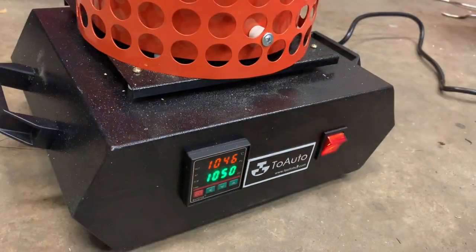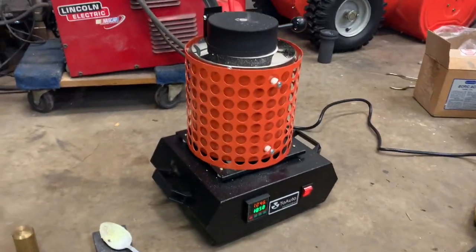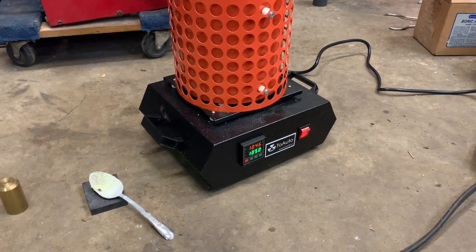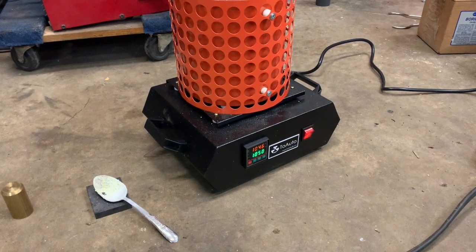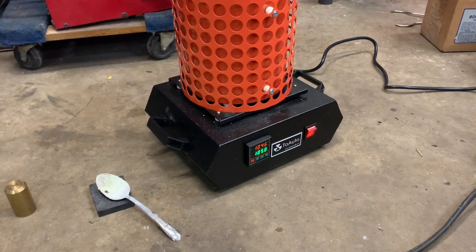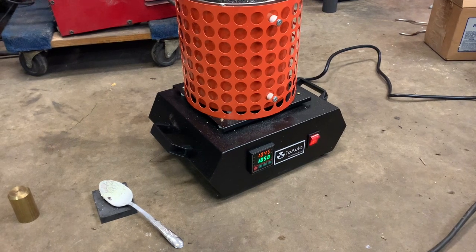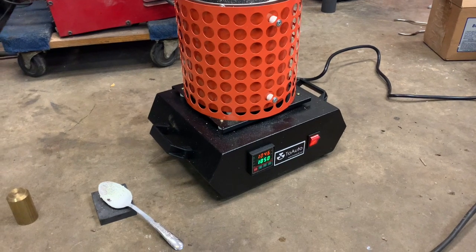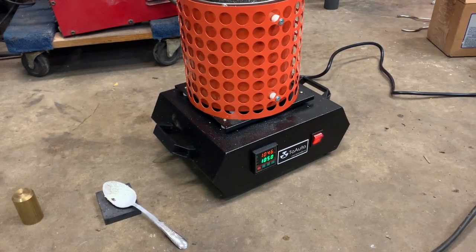We're basically up to temperature. I just threw in a pinch of borax as a fluxing agent. We're going to a pouring temperature of 1050°C. You can see the brass is smoking — we've found it's best not to get it right up to temperature and let it sit, because you start burning the zinc off. It's about 30 below today so we're not doing this outside; it's such a small batch I'm not too worried about it.